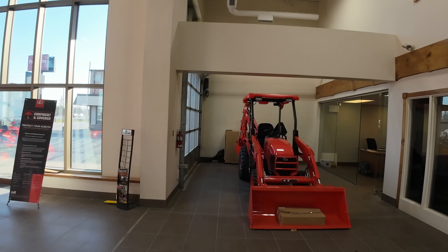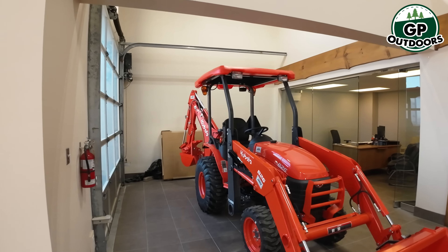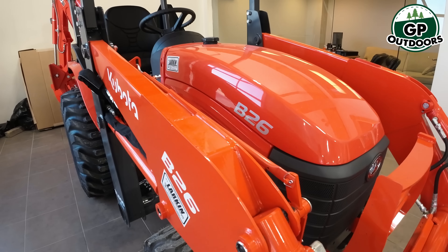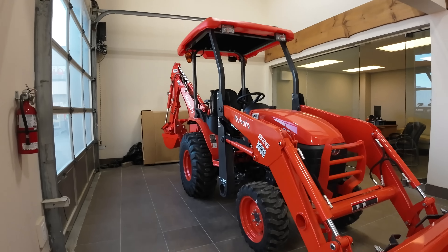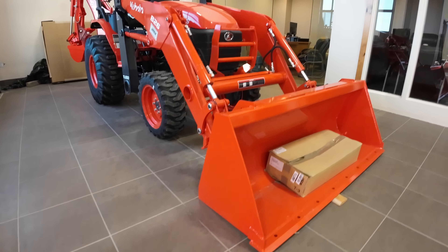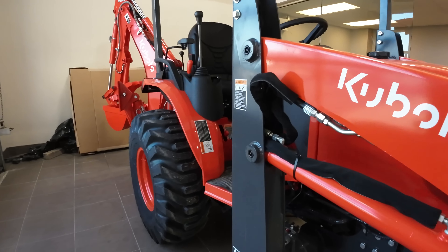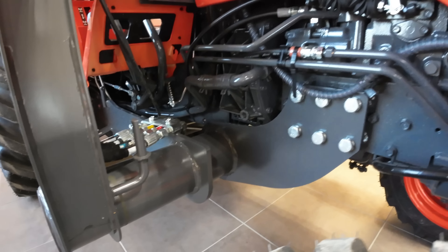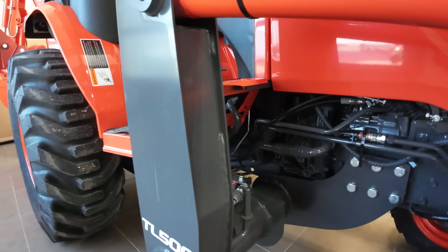I was talking to Steve, he said this is an old model tractor that's still super popular. It's called the B26. It's a big commercial-use type tractor, not like my old B2601 at all. Sits much higher, massive frame. It's 25 horse, no mid-PTO or anything — it's a commercial grade type tractor.